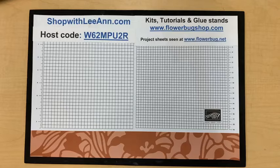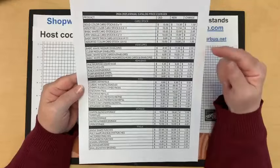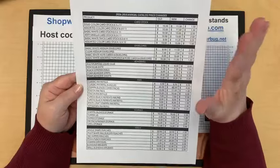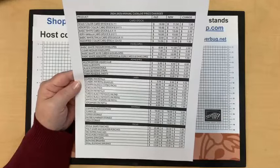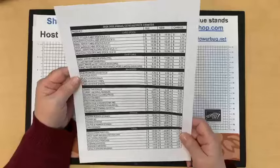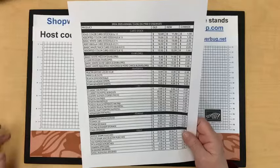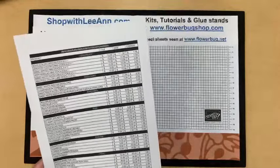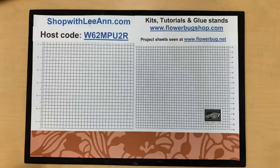I want to mention product price increases — I posted a list on my blog. Our cardstock is going up by $1.50 for assorted and solid packs. Everything is going up and Stampin' Up can't absorb those prices. If you are a collector of cardstock and want certain colors, get them now before May 1st when the price goes up. Use the host code or my link.